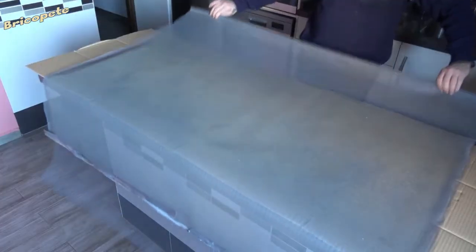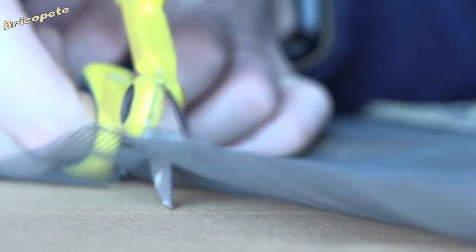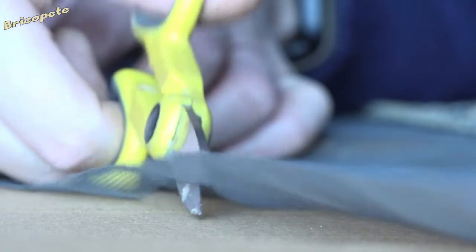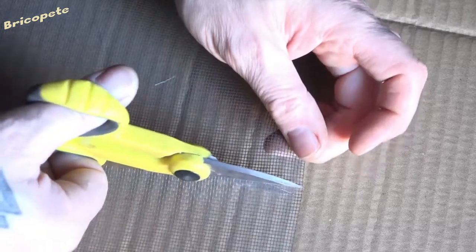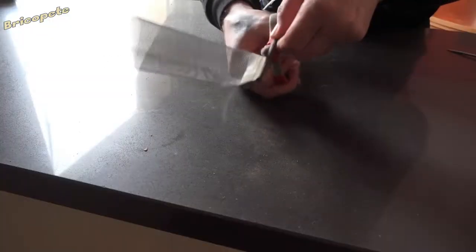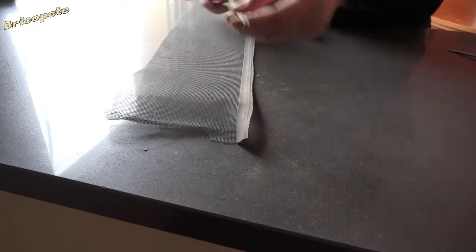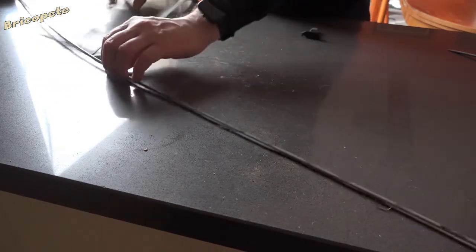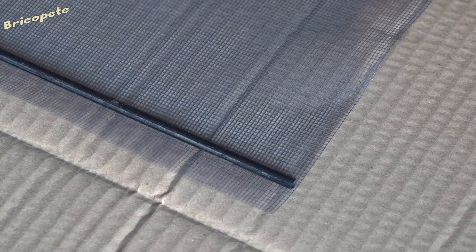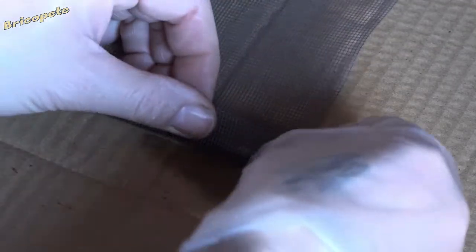We advise leaving an extra 5 inches when cutting the bottom part of the mesh compared to the old one, since this may be useful in the future if a repair is necessary. We proceed to cut the bottom part of the mesh following a straight thread so that it is in line. We also retrieve the bottom fastening rod to fuse it to the new mesh. To fix it, we use the same gluing process, but we fold the mesh around the rubber rod and stick mesh with mesh.